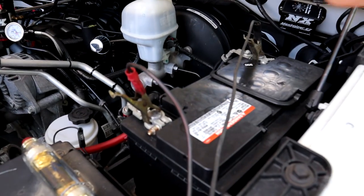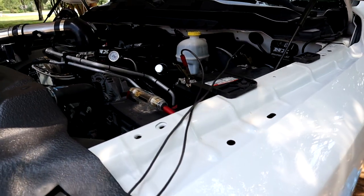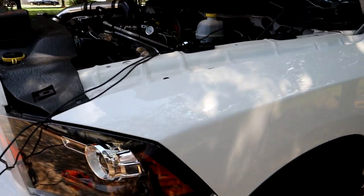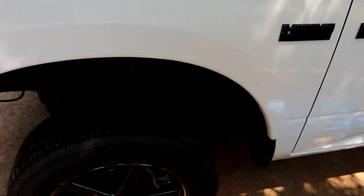Step one, we're going to disconnect the battery. That's because we're going to be pulling off the starter and we don't want to short or arc the starter wires out on the frame somewhere.